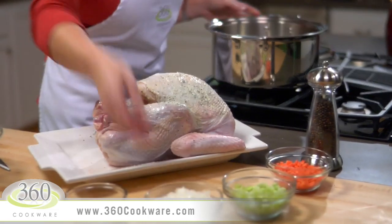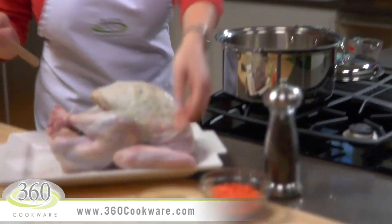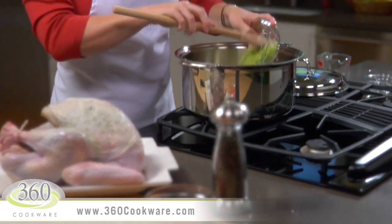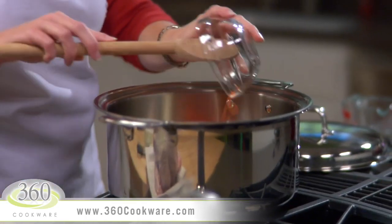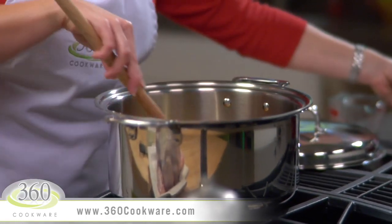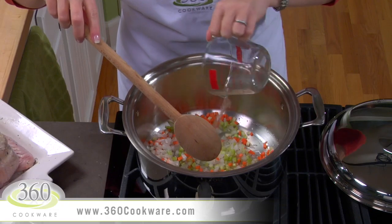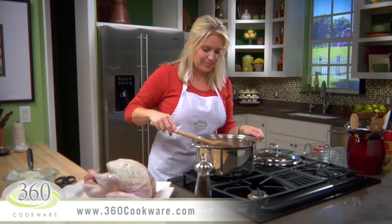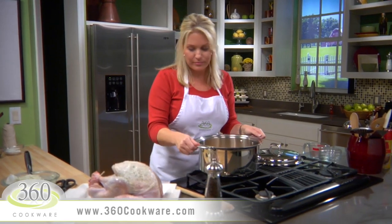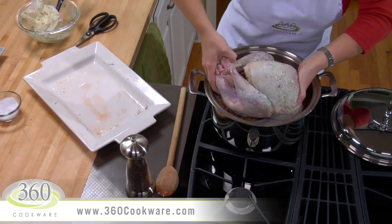Now in your 360 8-quart stock pot, stir together one cup of chopped onion, half a cup of chopped celery, and half a cup of chopped carrots. Add half a cup of water and stir just a little bit. Now we're going to put the turkey right on top — make sure you position it so the legs aren't sticking up too high, that way the lid will fit.